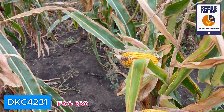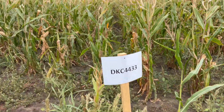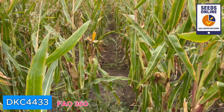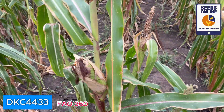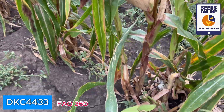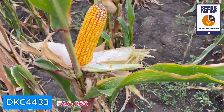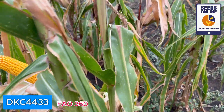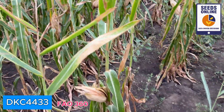DKC 4433 has very similar genetics to what we already observed, but I would say this one is much greener. We have dry husk but more green in the plant. However, looking very good — we have a lot of tillers here as well, maybe because of low population. Very nice pollination and very nice ears. DeKalb is showing very good and reliable performance every time.